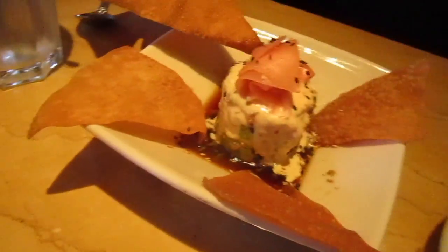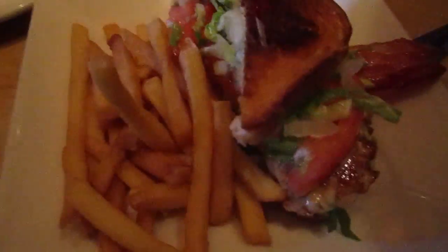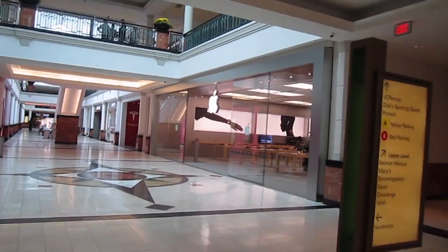So I'm having this ahi tuna tartare salad, and my mom and I also split half of the avocado club — she's having some of the salad too. Nick, what do you have? Veggie burger. And we have the California cheesesteak. All right guys, we are on our way to the Apple Store. I'm with my dad and we're having some trouble finding the store, but we found it!